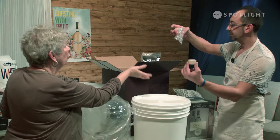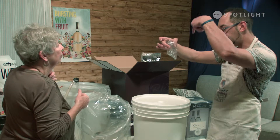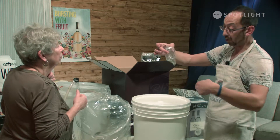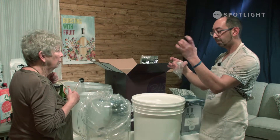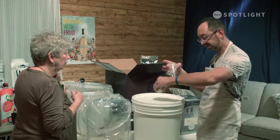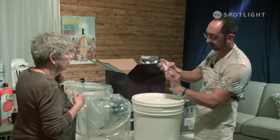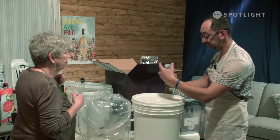And you've got a rubber bung. That allows CO2 to escape without any oxygen getting into the wine during the fermentation process. And this is the bung that goes in here, so you've got to make a hole here to put this in. Then you put the airlock on and fill up the water halfway, and your airlock is ready.